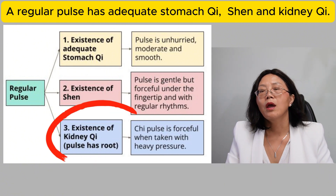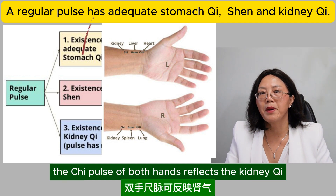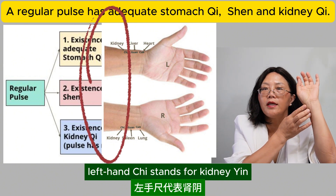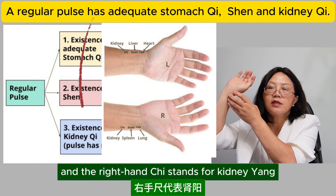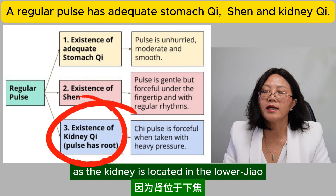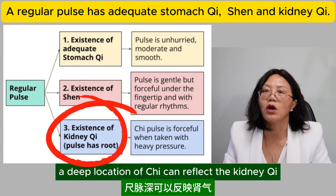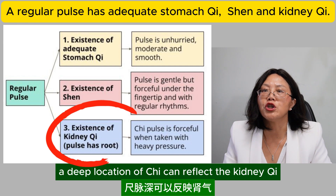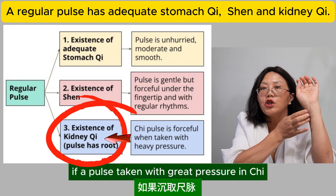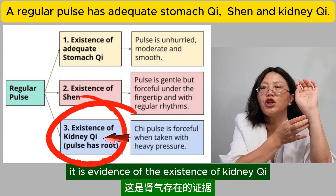The existence of kidney qi can be detected by palpating the chi pulse. According to Mai Jing — the pulse classic — the chi pulse of both hands reflects the kidney qi. The left hand chi stands for kidney yin, and the right hand chi stands for kidney yang. As the kidney is located in the lower jiao and is the yin inside the yin, a deep location of the chi pulse can reflect the kidney qi. If a pulse taken with great pressure at the chi position is forceful, it is evidence of the existence of kidney qi.